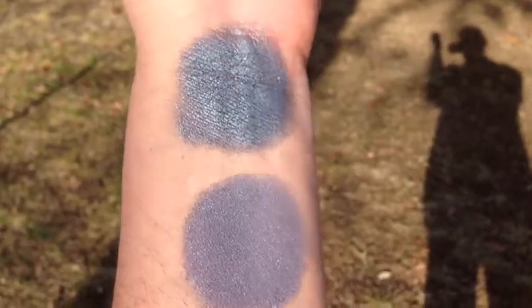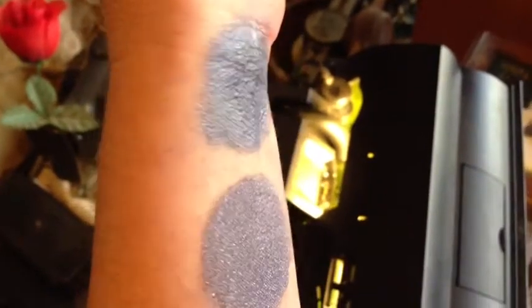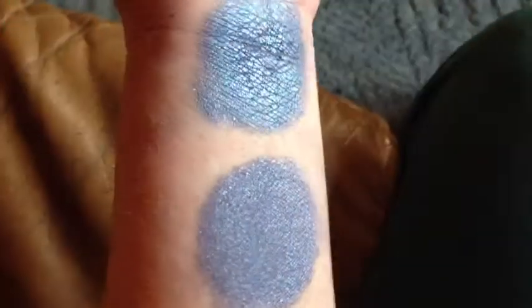This is Stormfront in semi-shade. This is Stormfront under compact fluorescent and turning towards natural. This is Stormfront in indoor natural light.